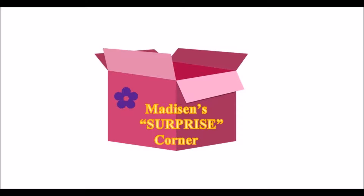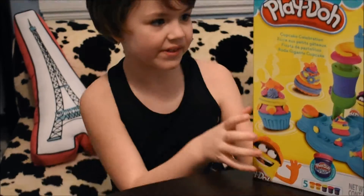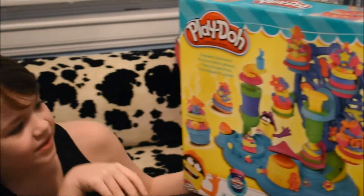Madison's Surprise Corner! Guys, today we got this awesome Play-Doh set here. This looks cool.